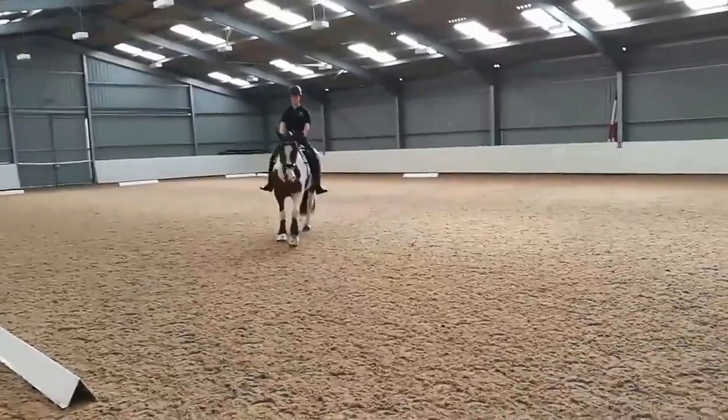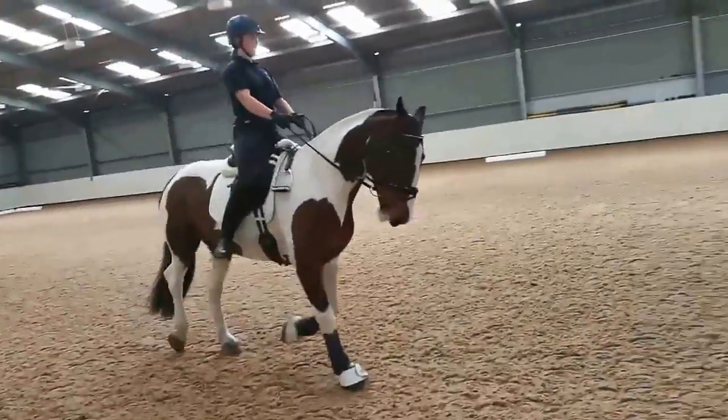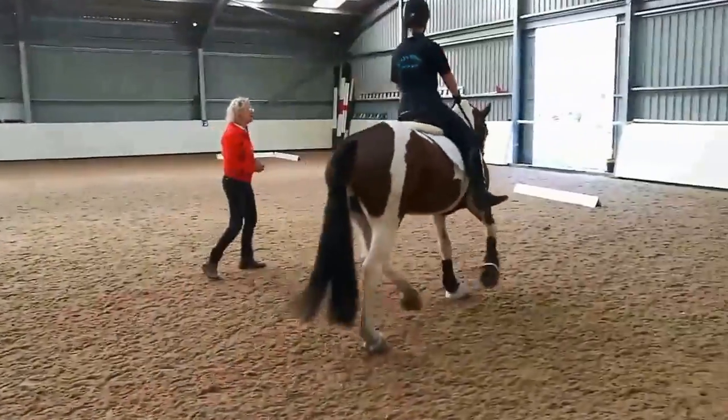When you do that, always give a tiny flexion to the outside first, so you know you've got your horse absolutely into the outside rein.